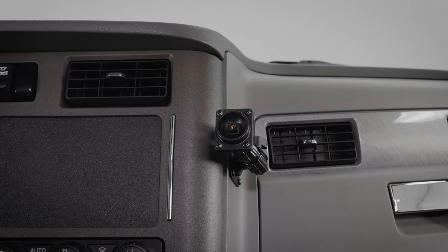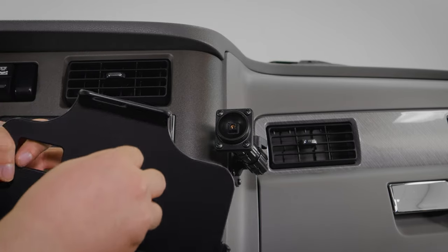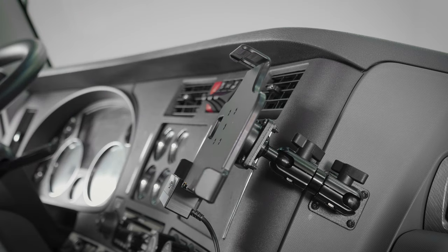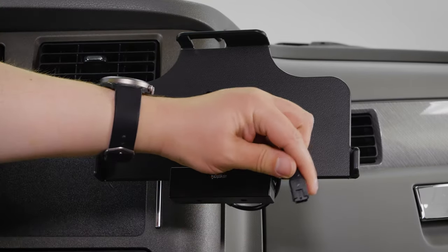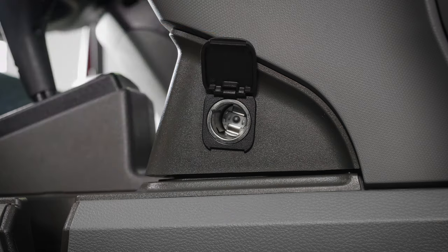Now we can go ahead and install the cradle to the pedestal. To do this, you just need to align that same center screw to the baseplate we've already attached to the pedestal. Once you've done that, you can tighten the center screw using a Phillips screwdriver until it's secure. We can then plug the power supply back into the cradle, and then plug in the cigarette lighter power supply.